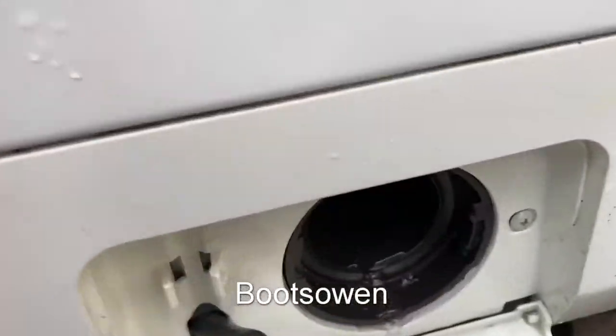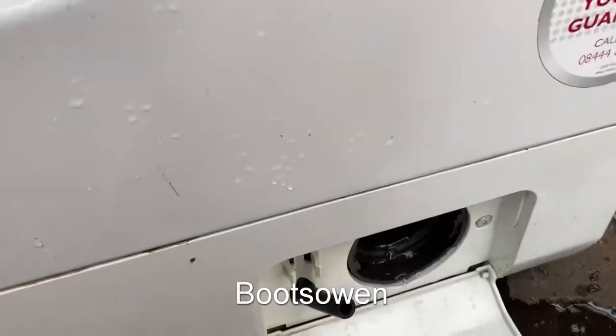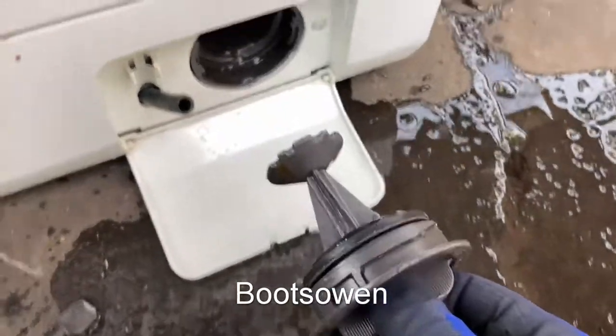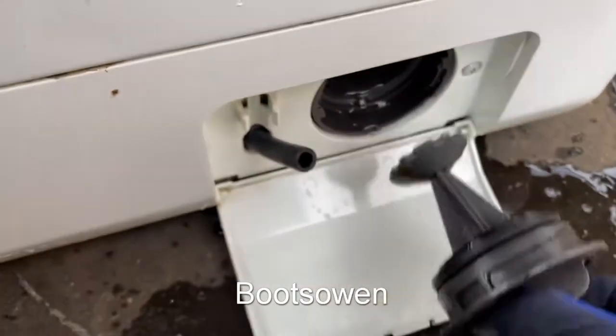Take a look inside and check that it's clear. If there's anything blocking that little helicopter blade in the back, then you need to sort that out. Check that this is clear — some of these filters can be absolutely filthy, so get all that fluff and stuff off it.